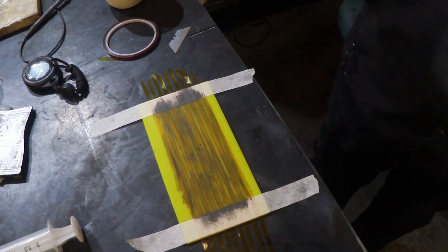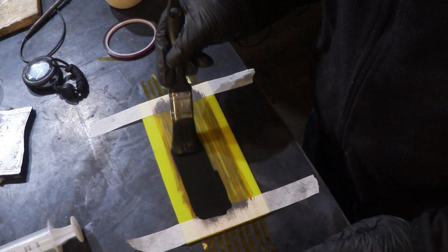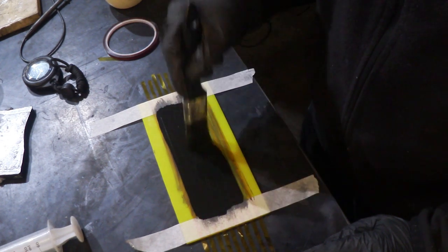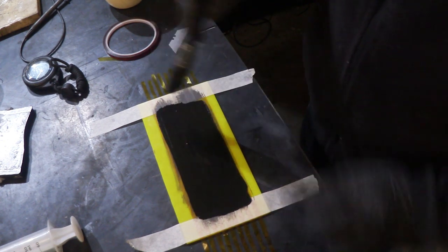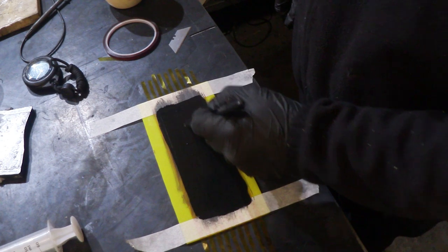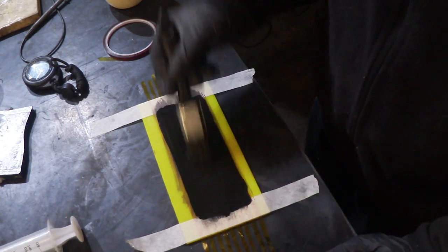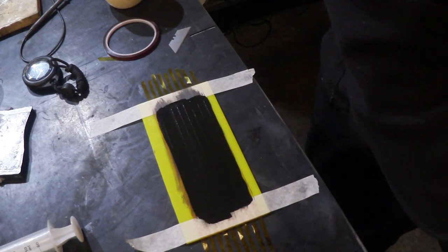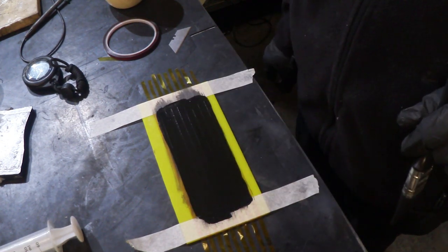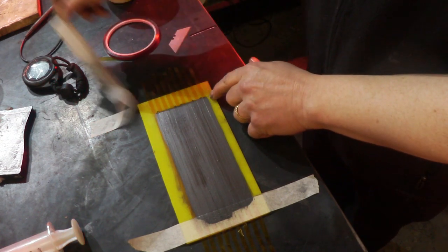So we've primed it by giving a rub over the surface with the ink, let it dry, and then we can paint straight over it — the ink will now adhere to that plastic surface. Then we dry that again, and we can peel off the masking tape to reveal our eight lines.